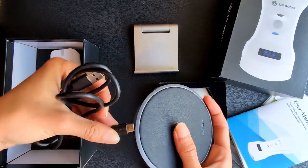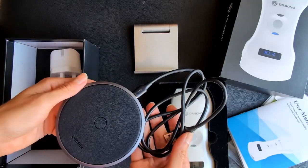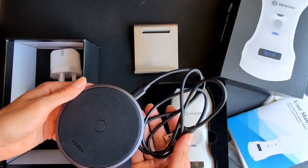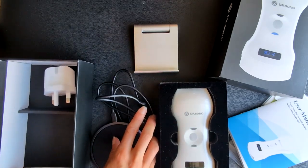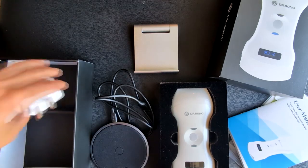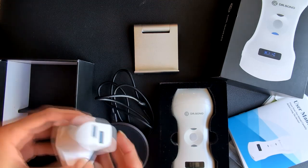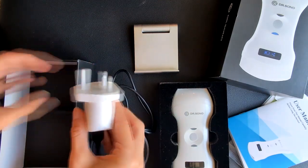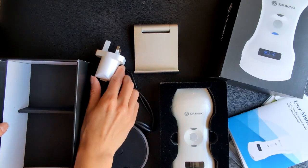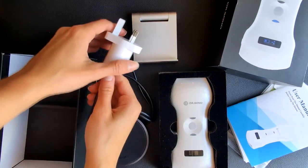Next, this rounded plate is the wireless charger — here we can charge the probe. What's left inside the box is the charger cable. You can connect the charger to any device with a USB port, which makes everything more simple and versatile. However, if you prefer, you also have the option to connect the charger to a socket, so inside the box you can also find the connector.